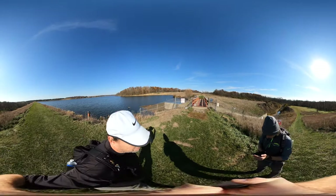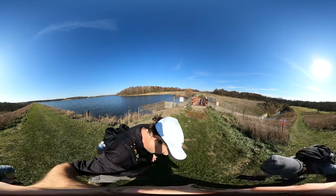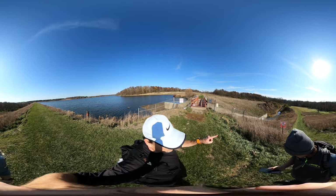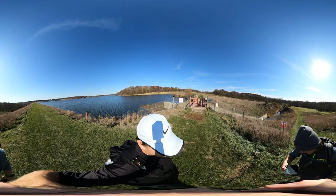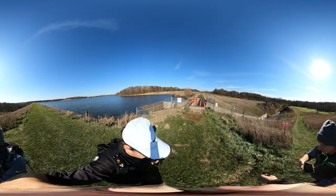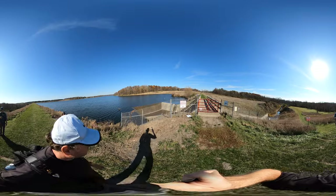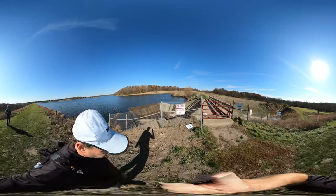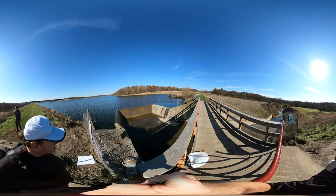Well, we haven't really gone far — we're just at the other end of the dam. I really like this river view, kind of a deep cut. This is the Indian Creek, and then the lake level control. I guess our day is full of water control devices.